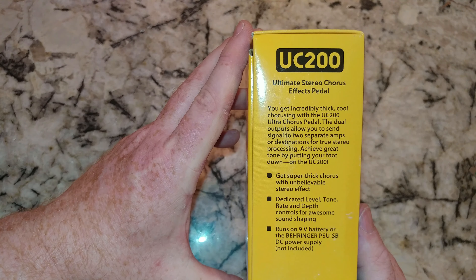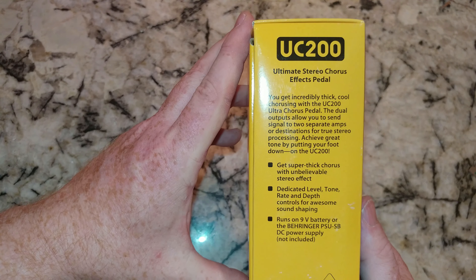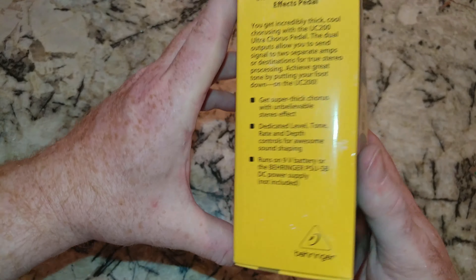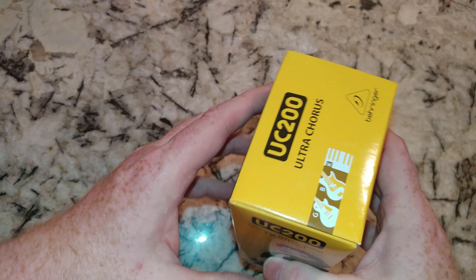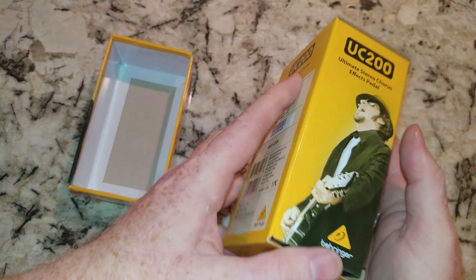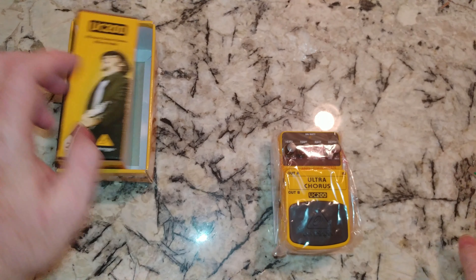You get incredibly thick, cool chorusing with the UC200. From what I read, this is very similar to the Boss chorus pedal, and that's why I went with it. It was only about $23.99 or $24.99 — Amazon link down below.